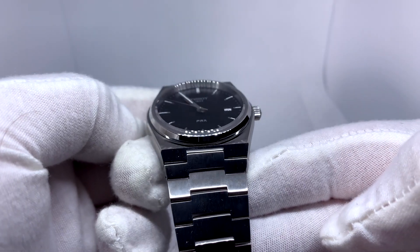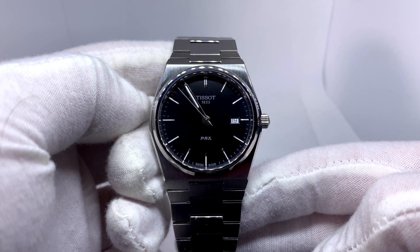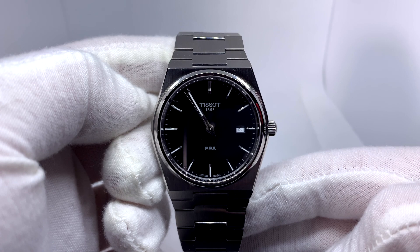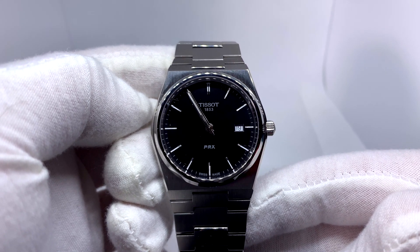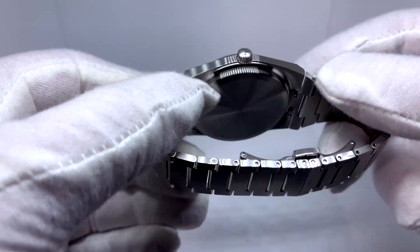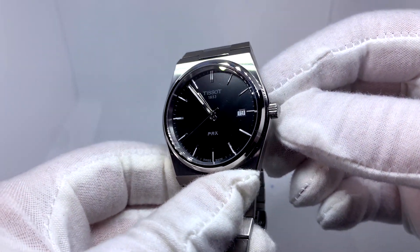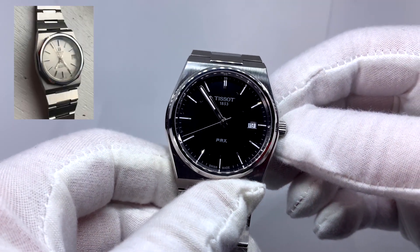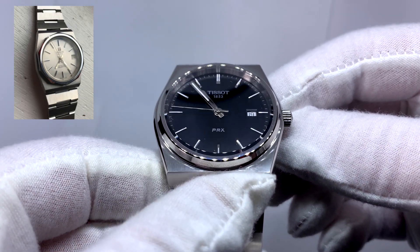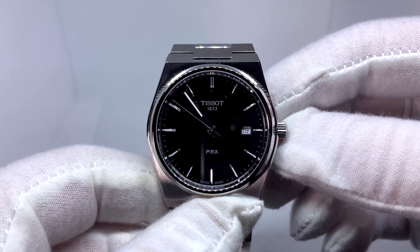Taking a closer look at the face: very simple, just says Tissot, 1853, you have your non-magnified day window, PRX, and Swiss made at the bottom. As you can see it's ticking because yes, this is a quartz watch, but I don't really mind that. It has heritage — it dates all the way back to the 70s and I believe it was called the C-Series. It was actually the C-Star collection and that's kind of what this was modeled after. I don't mind that it's quartz and I don't think it takes away from this watch.